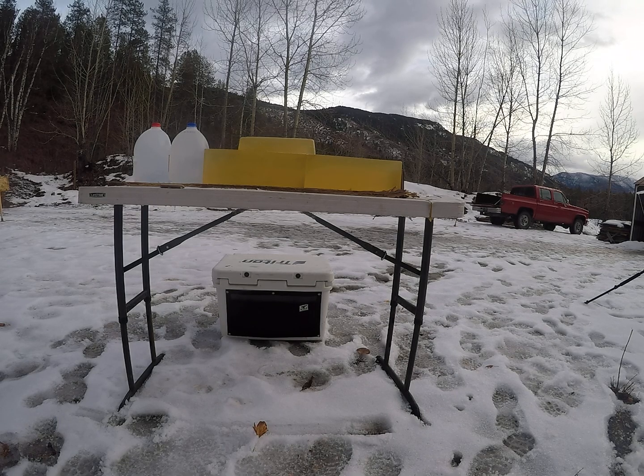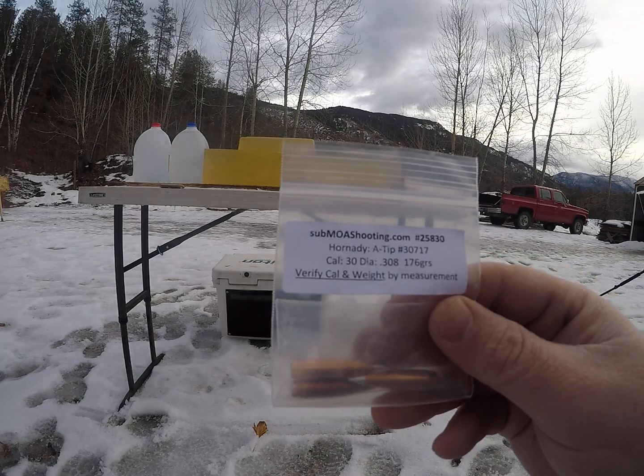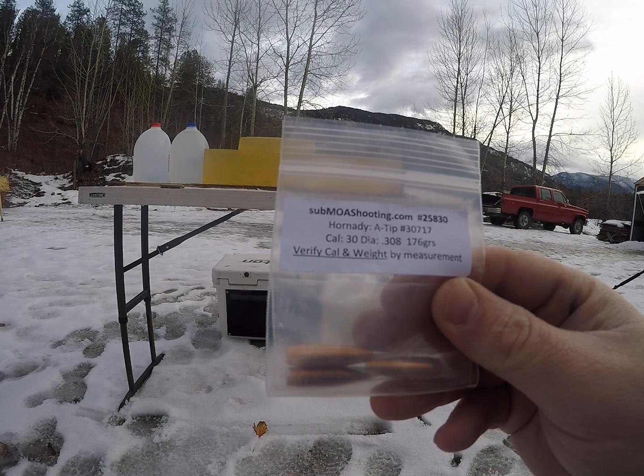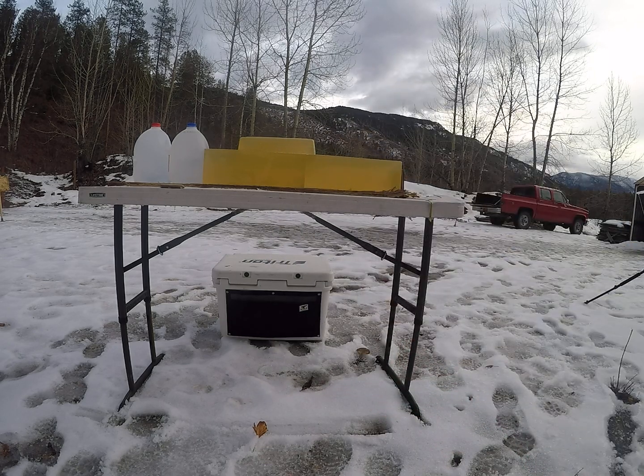For today's video it's gonna be a little different than normal. I'm not gonna be doing a reduced load simulating long-range. It's gonna be another one on the 176 grain 30 caliber Hornady A-tips. Go check out submoashooting.com — they sell little sample packs, might be able to save yourself some money in load development. Today I'm going to be shooting both high velocity loads: one out of a short barreled .308, the other out of a .30-06, just trying to show more of a mid-range effect of these bullets but on the upper side of that mid-range.